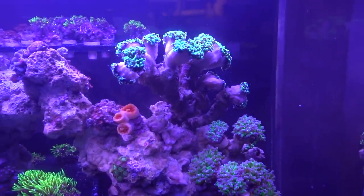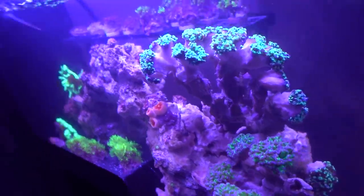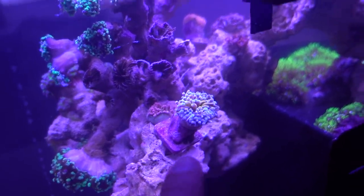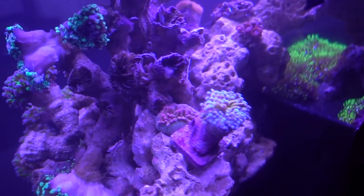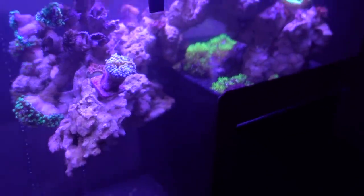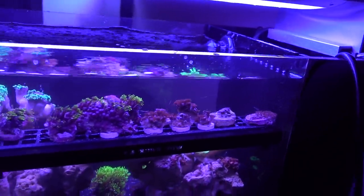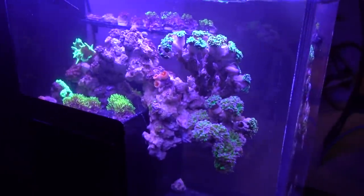Frog spawn — I have two colonies in there, but I think the drop-off tank probably just needs one, so I just pulled one of the larger ones out. Down the road I'm going to try to scape it better to fit the 17-gallon drop-off. I pulled out the gold torch because I really like this piece too, and it actually fluoresces really well under the ONF flat one. In terms of anemones, I pulled out one of the smaller orange tip anemones as insurance. I also pulled out the Tubbs Blue because I really like those zoanthids, and I think that rock could work well in the drop-off tank.